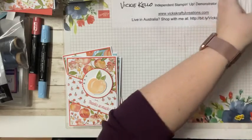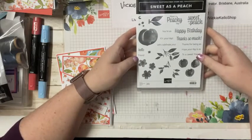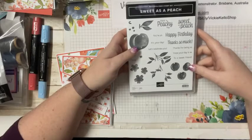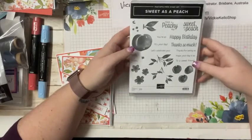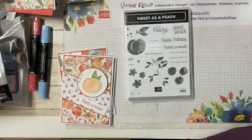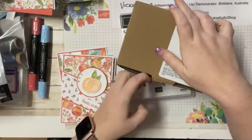Tonight I've bought Sweet as Peach. Surprisingly, when I first saw it I thought I'm so not buying that - I'm not interested in this. But I've seen so many cards made with it and I really like the paper, so I bought it for the paper. Then I thought I'd better get the dies and stamps to go with the paper. I even bought the jam jars - I haven't opened them yet but they're here.